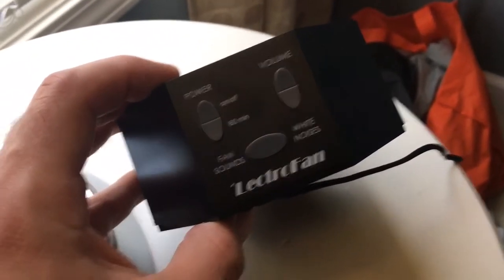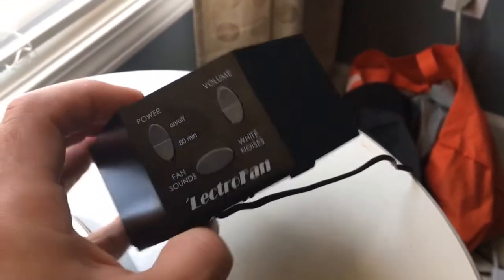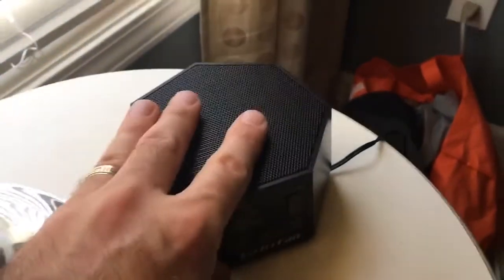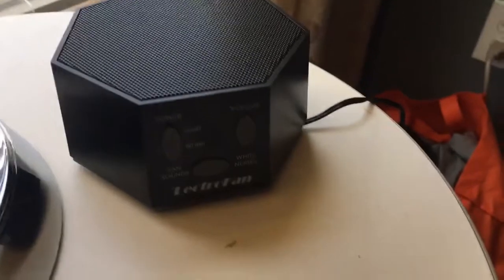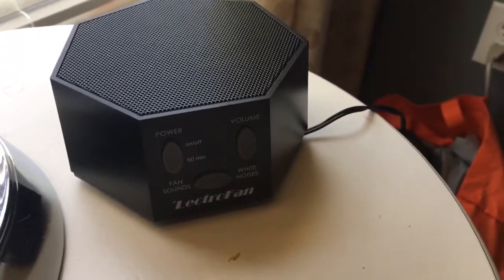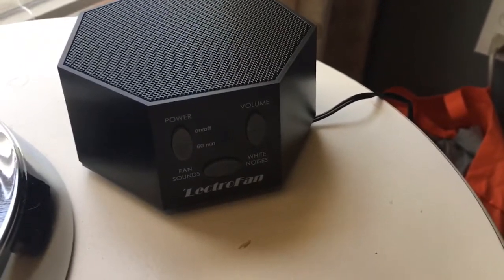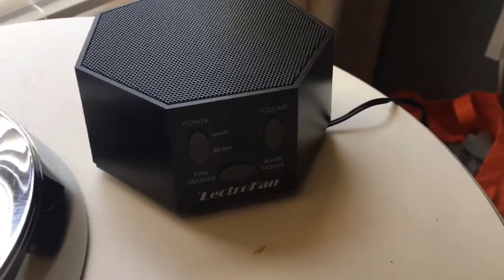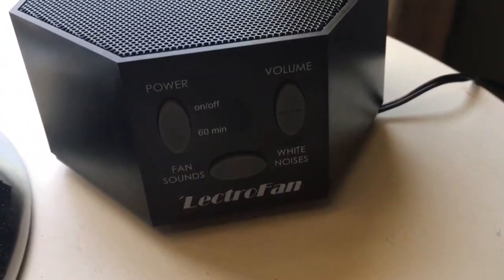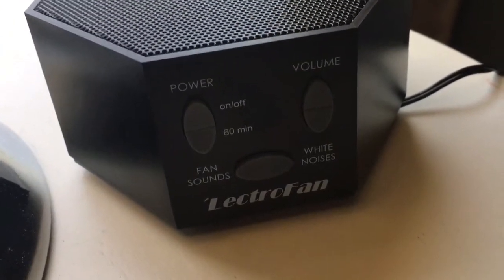So this is the LectroFan white noise and sound machine. Really liking it — working great. It has some good weight to it and a travel case. Would like to see some battery power to it instead of just having it plugged in all the time. And maybe add some more time options — make it almost like a clock. I'm Alan from Damn Good Reviews. Thanks so much for watching, and make sure to like and subscribe right here on YouTube.